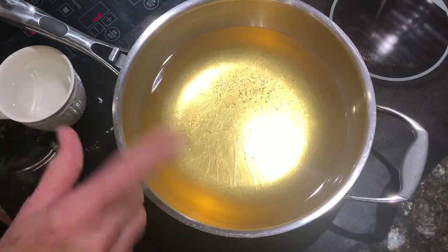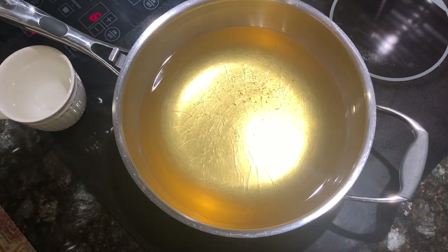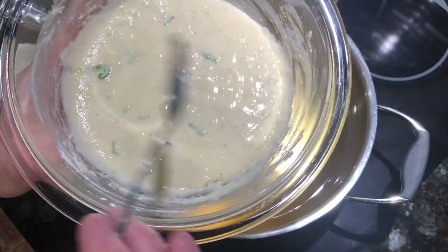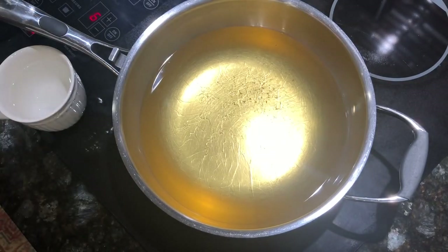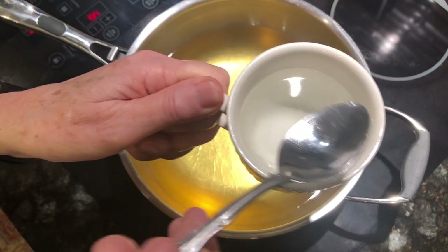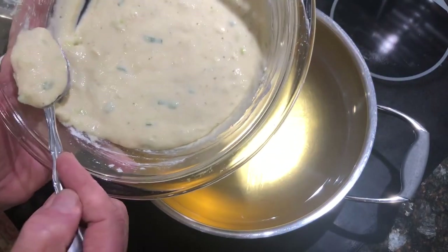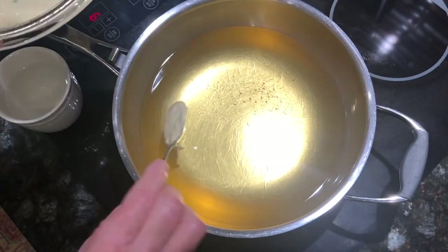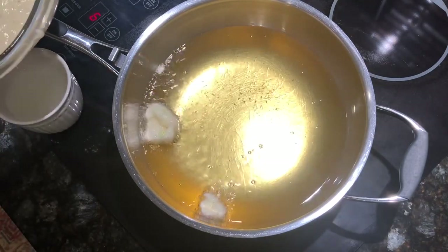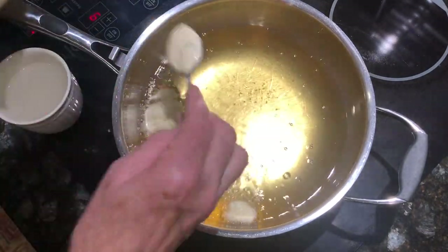Okay, our grease is hot — I can see it rolling. I think it's hot enough. I've got it on seven but I'm going to turn it down to six. Here's my hush puppy mix and I'm going to be using a teaspoon to drop it with. I also have a cup of water here and I'm going to dip my spoon each time in water — that helps the batter fall off and go into the grease real easily. So I've dipped my spoon in water and now I'm going to drop the hush puppies.